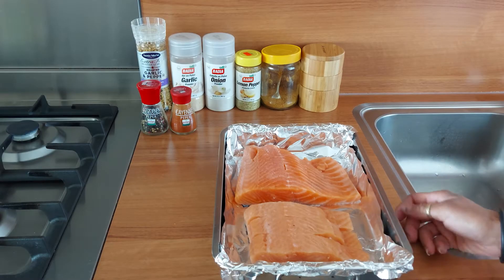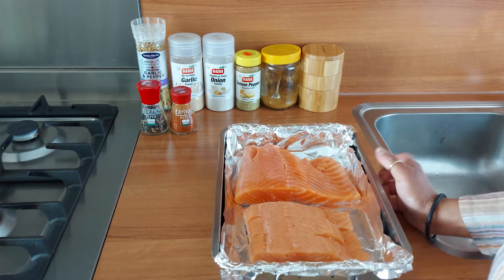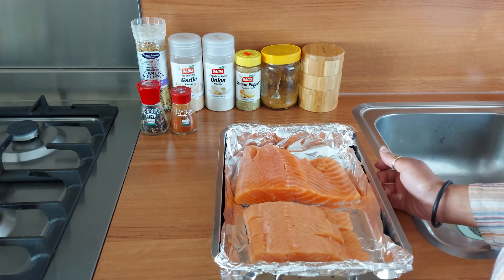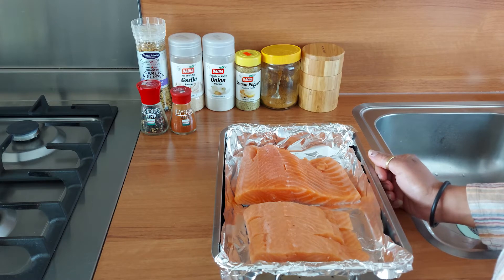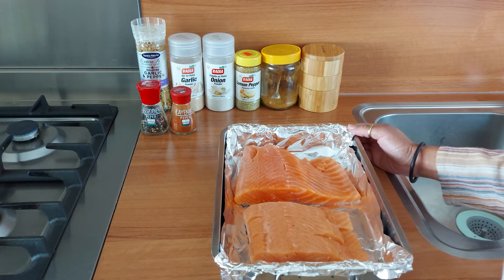Hi guys, welcome back to the Bakery Shack, my name is Shamila. Today we'll be making baked salmon. So here we have two pieces of salmon that I have already pre-soaked in some salt water and a little bit of lime juice. I have washed them with clean water and then patted them dry with some paper towel. I'm putting them here in an oven dish.